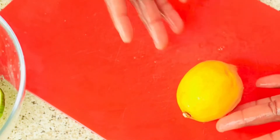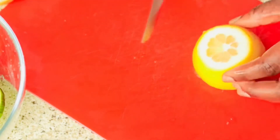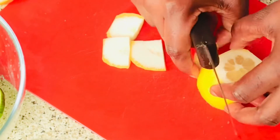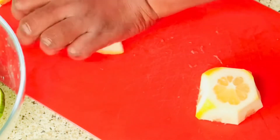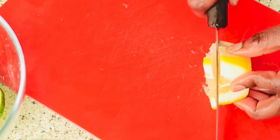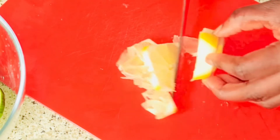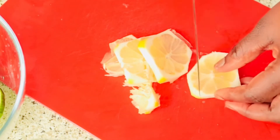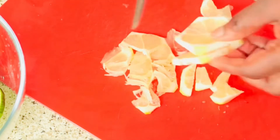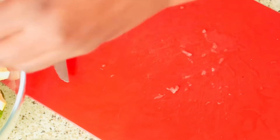Next we need our lemon — I have my half lemon, I'm gonna use that one. I'll go ahead and just cut the back of the lemon a little bit, slice it, and add it straight to the bowl. I'm gonna add the ginger now.